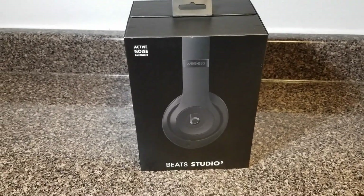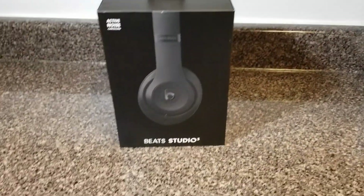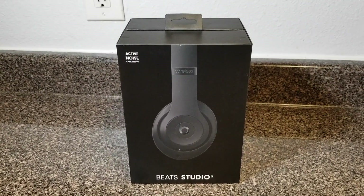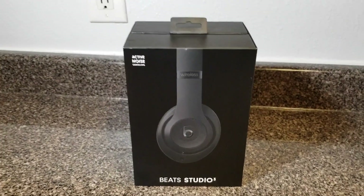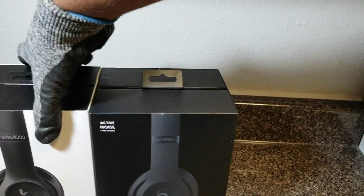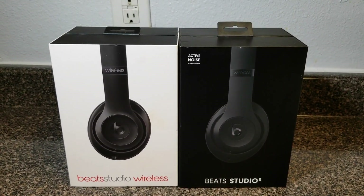Okay, here we go. I'm back and ready. I'm gonna do a review on these Beats Studio headphones — I purchased a pair today, caught them on sale at Best Buy. To make it interesting, I'm gonna do a comparison to my old Beats headphones.